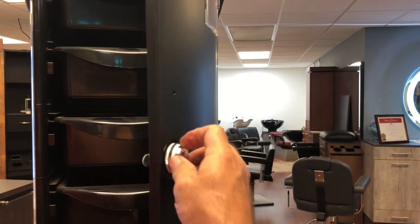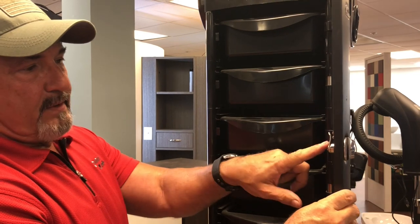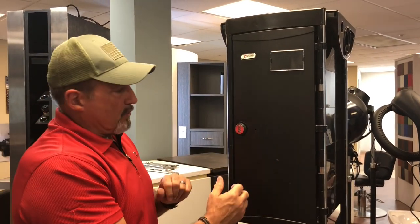It only rotates 90 degrees. Now we can reach the pin to reset our lock to the code that we want — that's when it's in the unlocked position. When we go and lock it, they can't reach the pin, so they can't reset your lock.